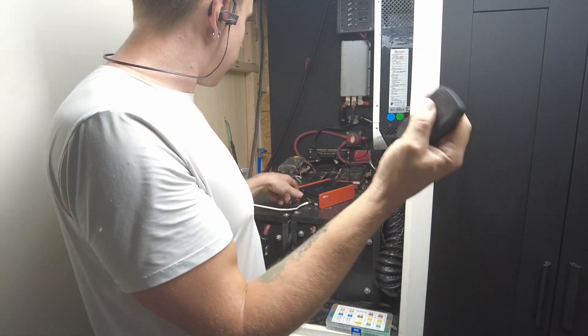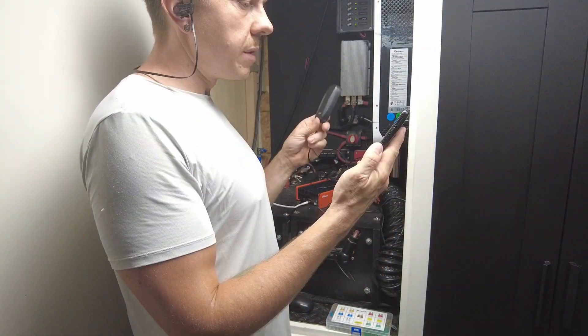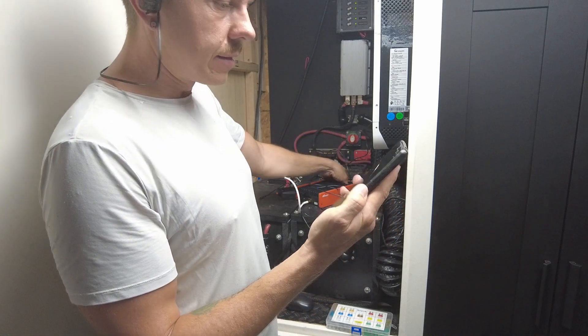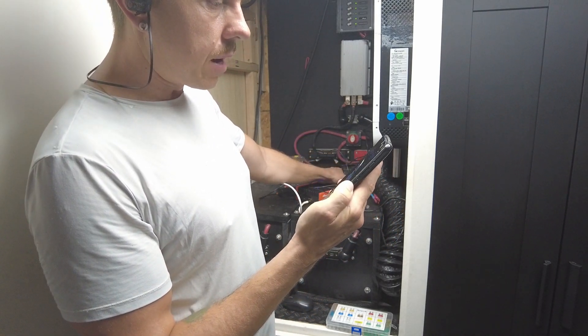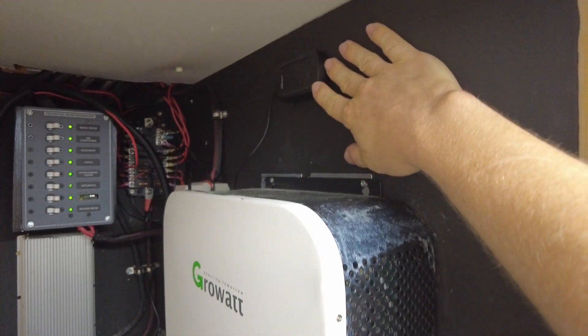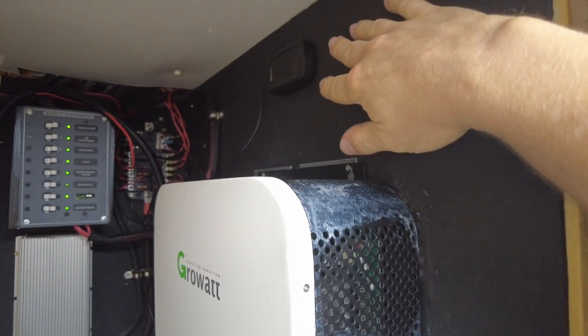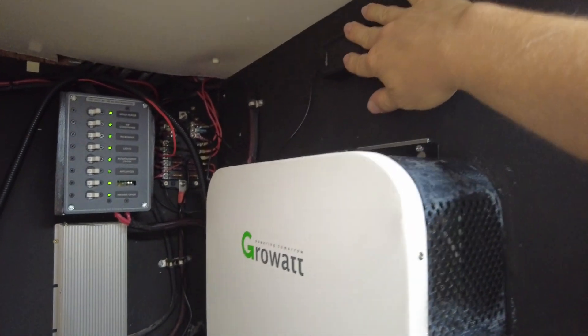At this point, if I were getting any cell signal it would be getting amplified. I'm actually getting two bars right now inside my metal shop. I'm going to turn the power off for now and mount this up above my inverter in the electrical cabinet — it should give me a good signal everywhere inside the truck. It does come with a bunch of adhesive and Velcro so you can put this pretty much anywhere you need to.